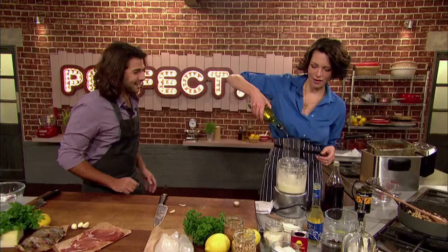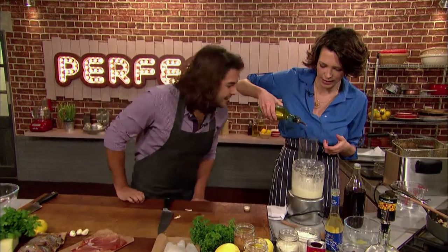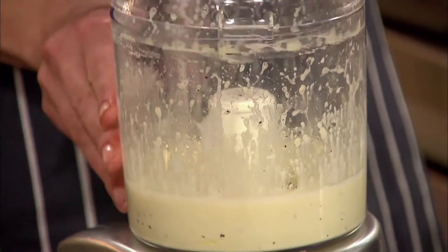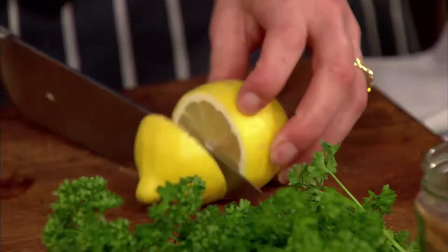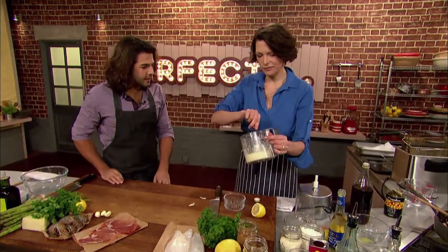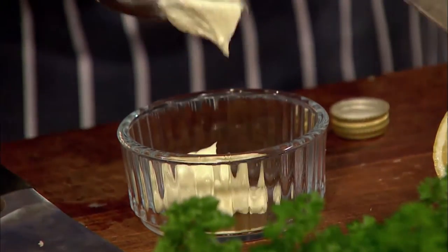Next she adds the sunflower oil. Once the mayonnaise starts to bind, she can add it in a thicker stream. Once all the sunflower oil is combined the alioli is ready, and she adds a little squeeze of lemon before turning it out. The alioli has a very nice texture — lovely and thick.